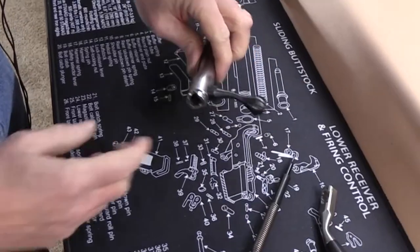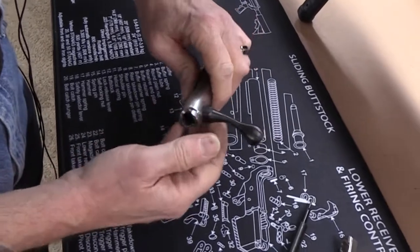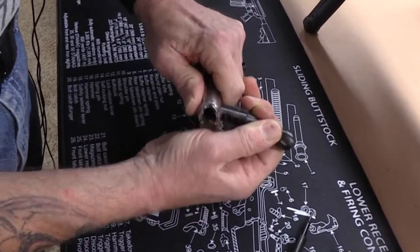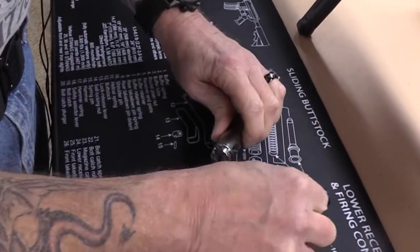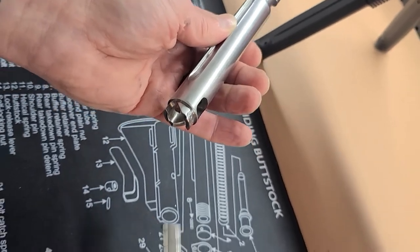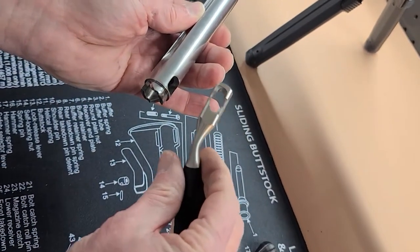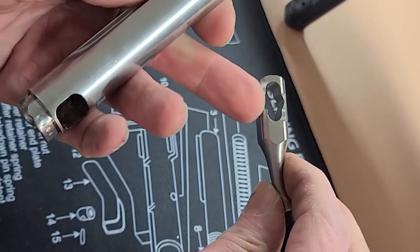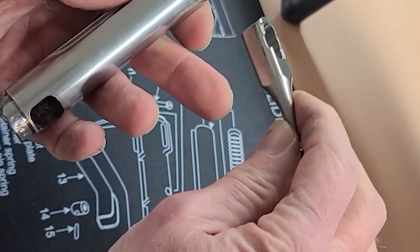The one-piece handle and knob can now be removed. The raceway on a right-handed bolt will be to the left. This is a Glades bolt handle and knob — there is a front and a back. This is the front, oriented towards the front of the bolt.